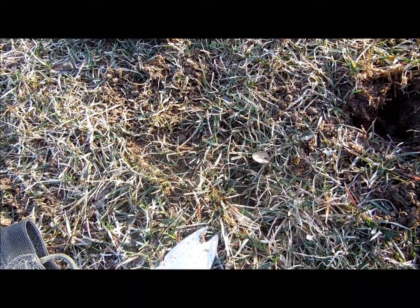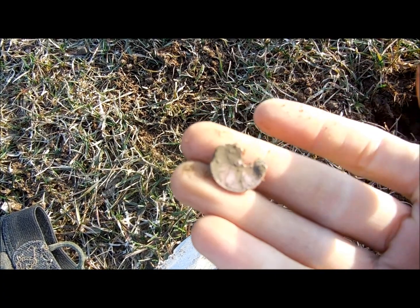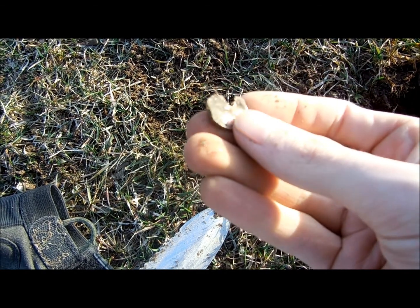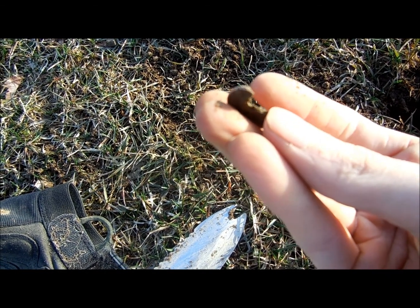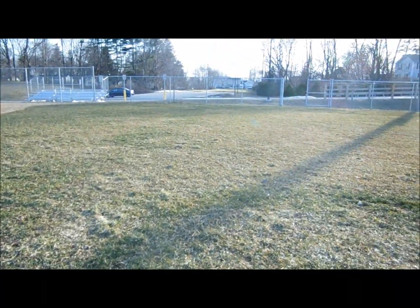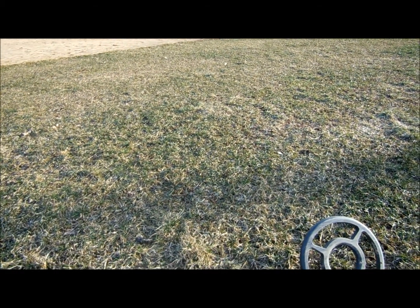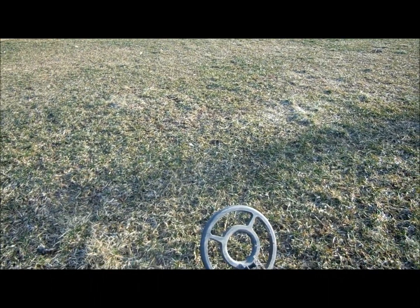Here we are with the next target. It was ringing up as a pull tab and we got a penny that was definitely hit by a lawnmower - look at that chunk taken out of it. It's a zinc penny. It was ringing up like a nickel or a pull tab for some reason - you can see the copper coating. I'm pretty much done with the field, working my way to that gate. I'm gonna go hit some curb strips real fast along that road over there, and then head back home to Dover.